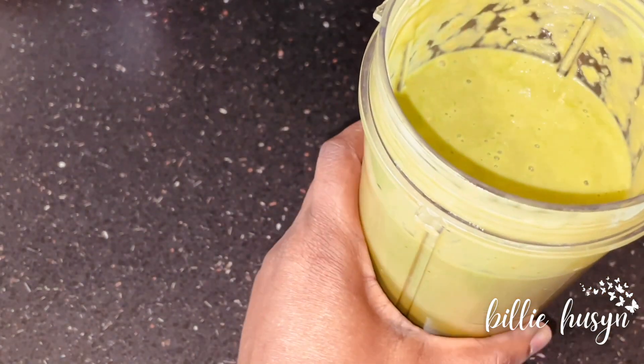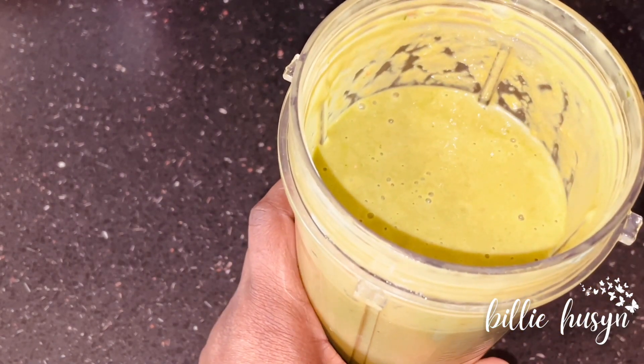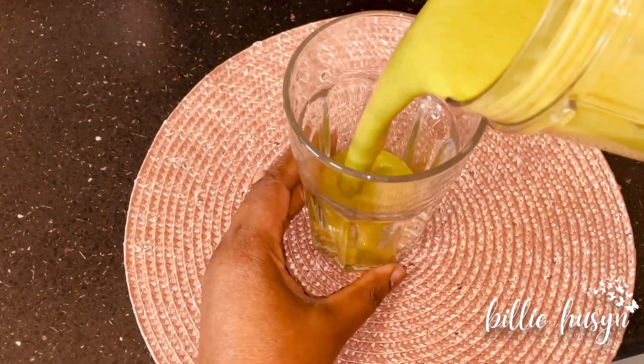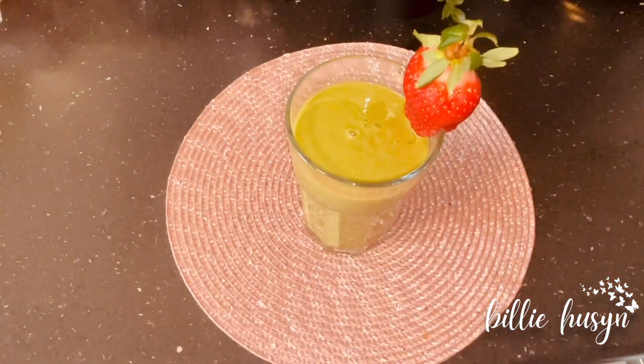Let's have a look! Look at that green color, guys! I'm going to serve it now. My Strawberry Green Goddess is ready. I've just served it and I'm garnishing it with a strawberry. It's really easy and quick to make, and it helps you lose weight. Take this in the morning before your breakfast — it's very filling.